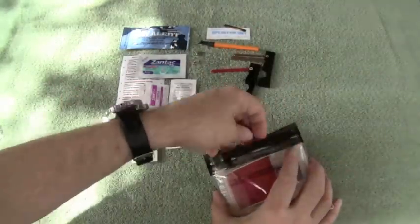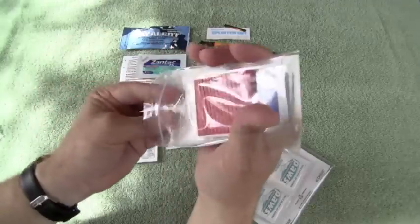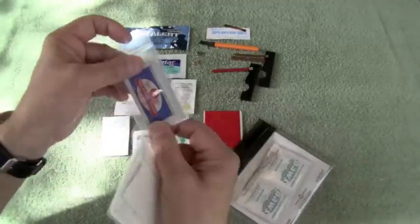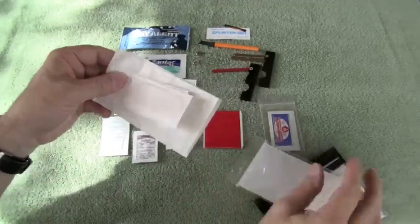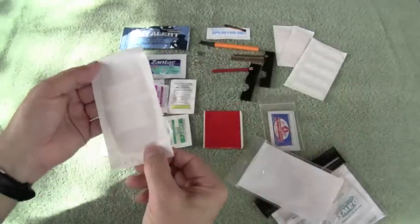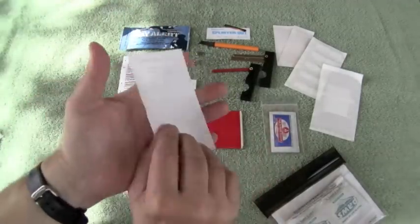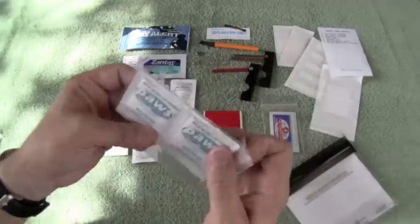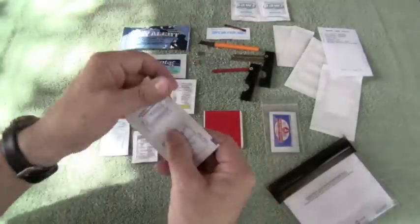This is the wound care module. Standard contents include a nice piece of two-inch duct tape, two packs of triple antibiotic ointment, two one-inch by three-inch bandages, five butterfly closures, and one two-by-four bandage. This module has a label printed on waterproof paper, giving you another piece of paper as an option. In a separate bag are two antimicrobial wipes and alcohol pads.